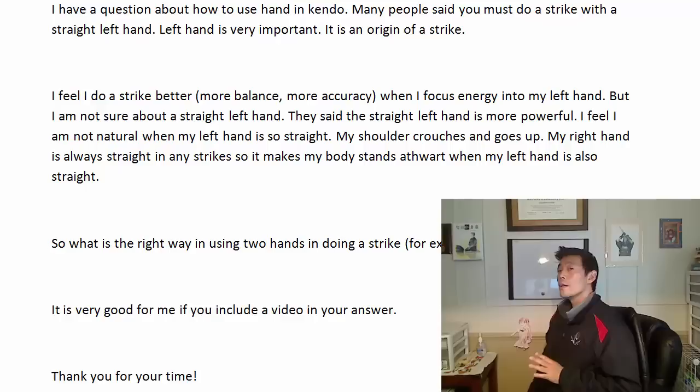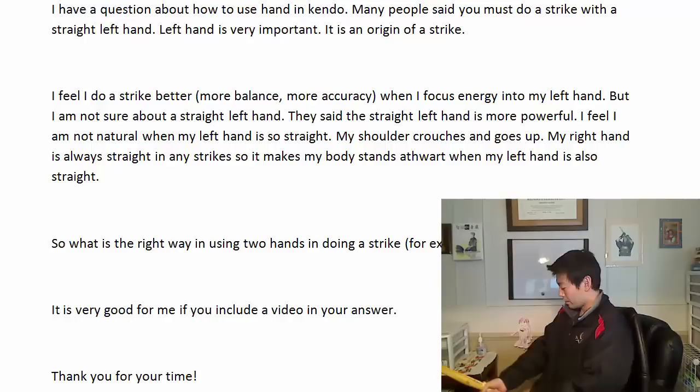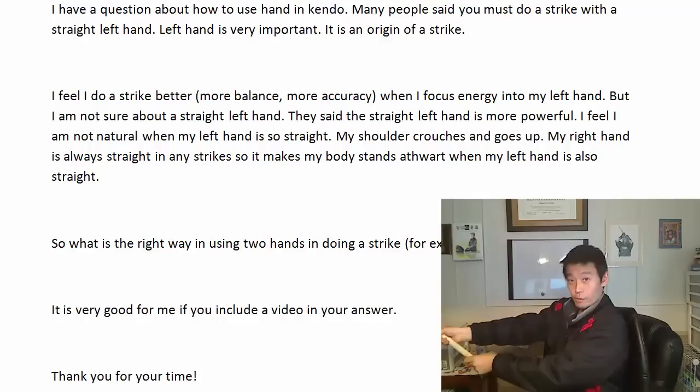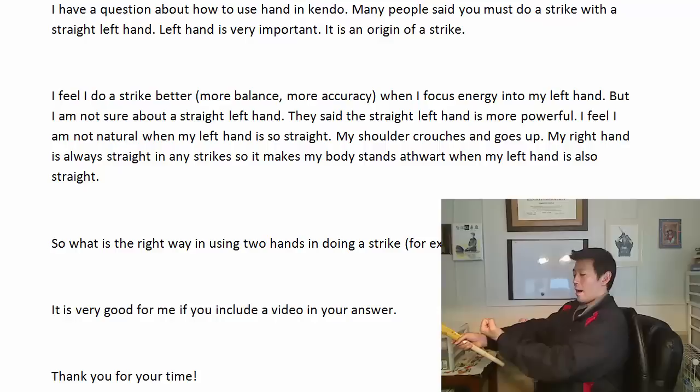What I think is natural is to keep that body posture — I don't mean twist too much to your left, just natural. Your right foot is forward, your right hand is forward, so naturally your right side of the body is forward — slightly side on. That means the left elbow is more bent than the right elbow, of course. And when you strike men, because of the body shape, the left side is closer to your body, so you have to bend. Your left elbow should naturally be more bent than the right.